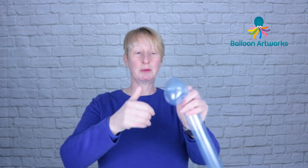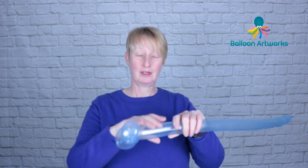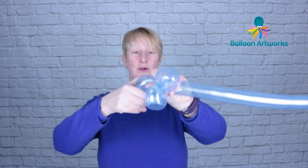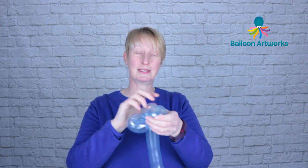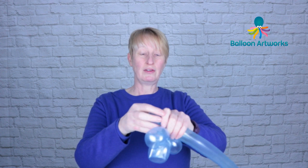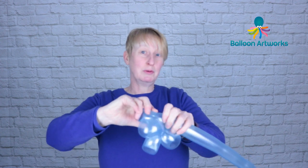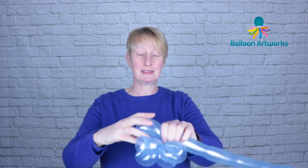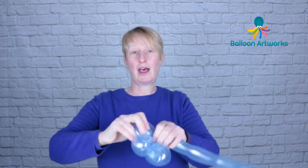Give your balloon a squeeze and then make another bubble to match, and carry on making the loops for your flower petal base. You can make five or six — if you want to go to seven that's fine. However many loops you like for your flower petal base. If you're comfortable with five, do five. If you prefer six, then do six.